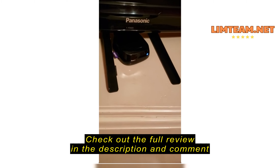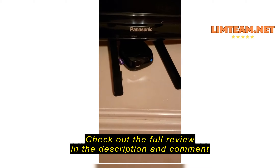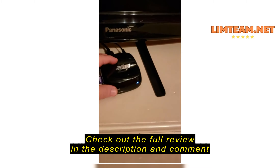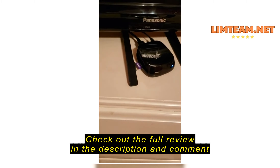As you can see, it is not a very sturdy stand. But I guess you get what you pay for.